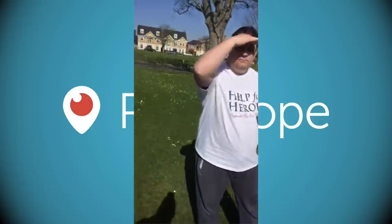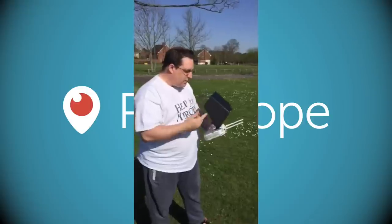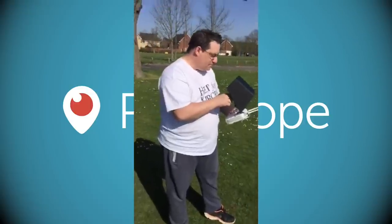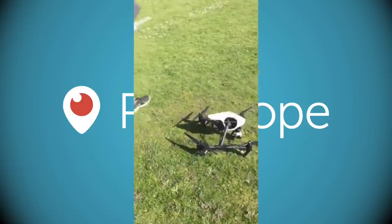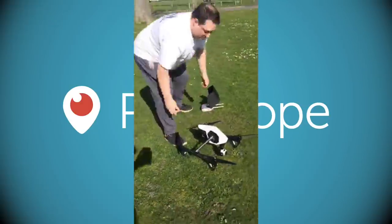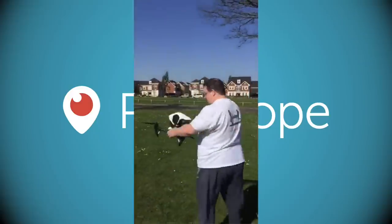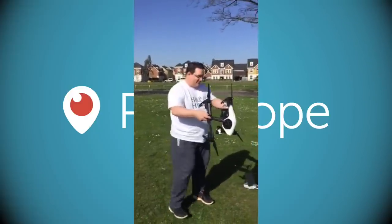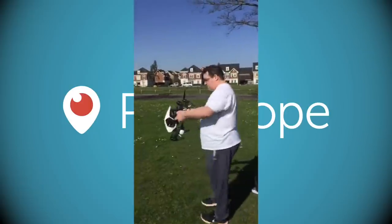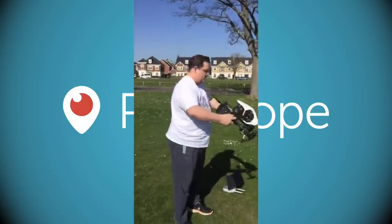With my Phantom 2 I have to calibrate it to the GPS before takeoff. It's a very simple calibration, just going through a sequence. Now this looks really silly what he's doing, but this is what prevents fly-aways — he's calibrating the GPS so it knows exactly where it is.